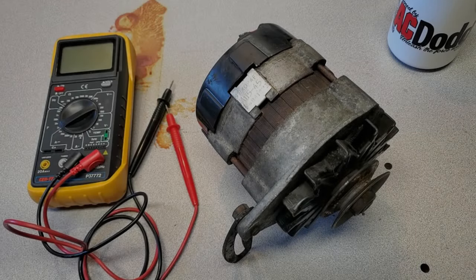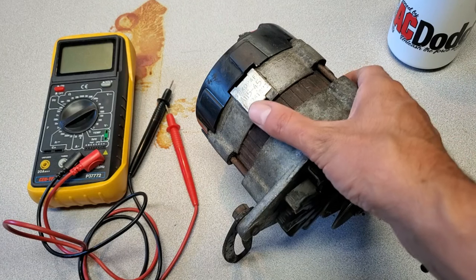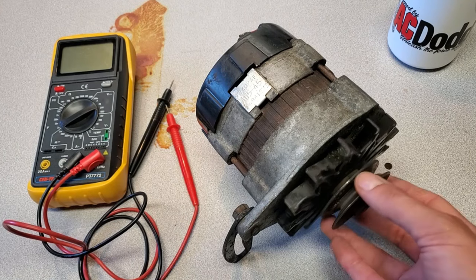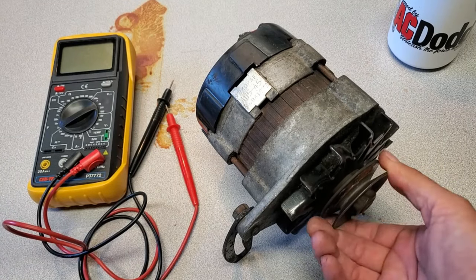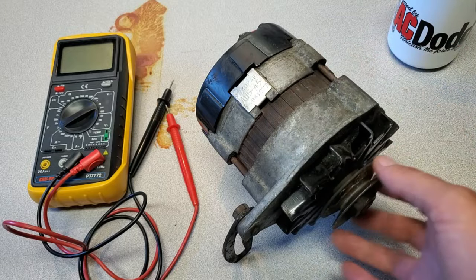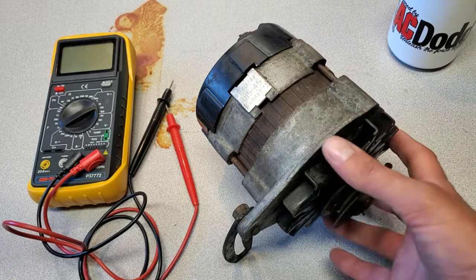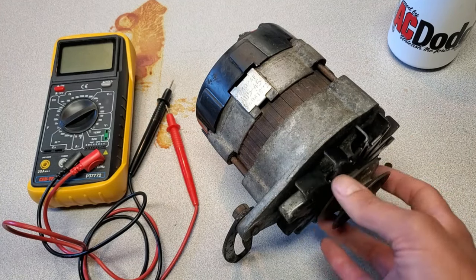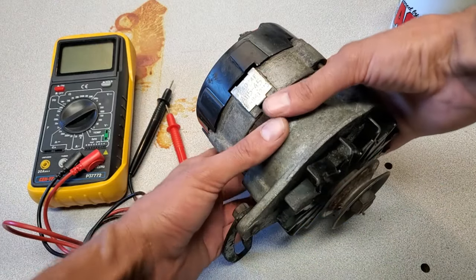Hi everyone, Darren here. We've got an alternator rebuild for today's project. This particular unit is the A115 45-amp version of the Lucas alternator. I received this one in a pile of parts and I don't know what's wrong with it, but I'm going to take it apart, give everything a clean, probably restore these aluminum surfaces and maybe give the stator a bit of a paint job. I also have a rebuild kit on order with new parts coming, but I'll go ahead and check the components anyway.